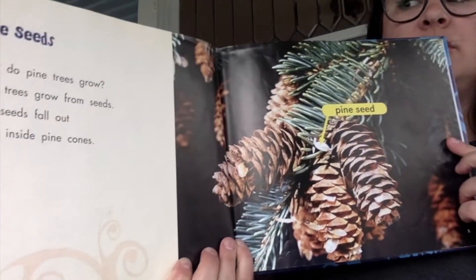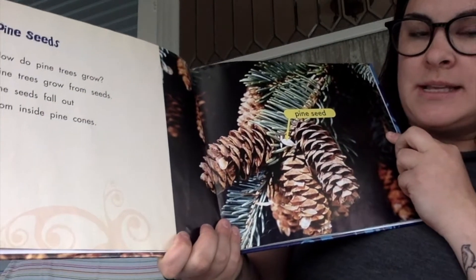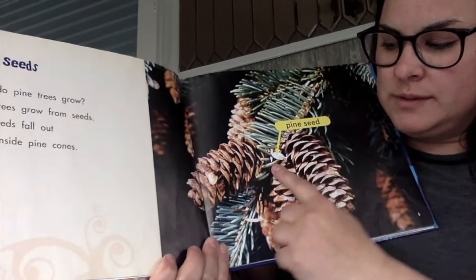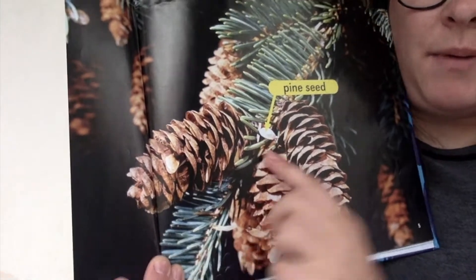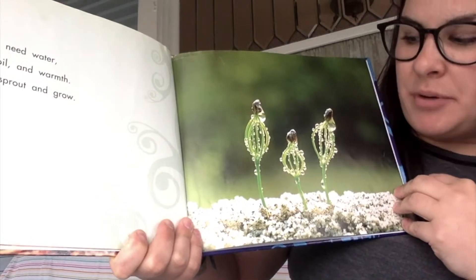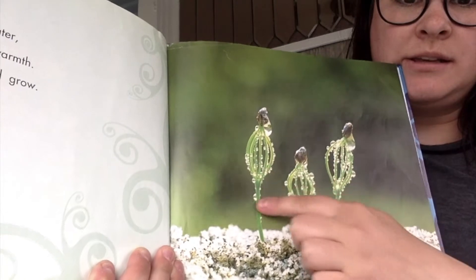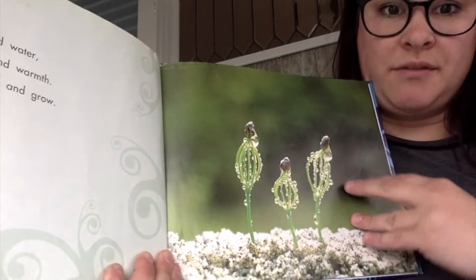How do pine trees grow? Pine trees grow from seeds. The seeds fall out from inside the pine cones. Do you see the seed? These are seeds inside the pine cones. Plants need water, sunlight, soil, and warmth. Then they sprout and grow. These are the sprouts — the trees are just starting to grow. There's the seeds on top; they haven't popped off yet.